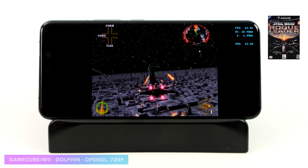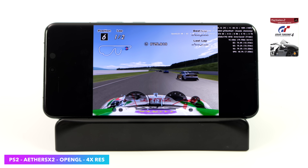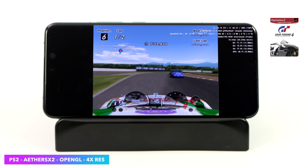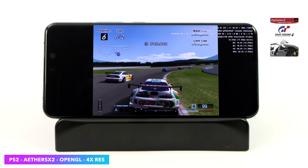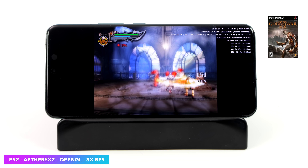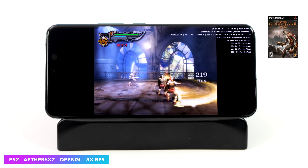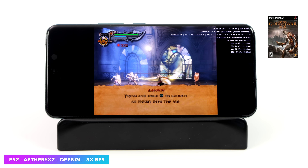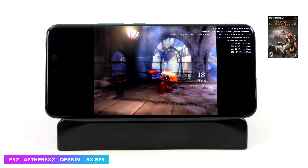For PS2 emulation using EtherSX2, Gran Turismo 4 runs upscaled to 4x with the OpenGL backend — I didn't even need to switch to Vulkan given the great performance. Then for something harder to emulate, God of War 2 — which usually requires cycle skipping on Android — runs here with no cycle skipping at all, OpenGL backend, 3x resolution, at a constant 60 FPS. I tried 4x and had a few dips, but 3x with God of War 2 on Android is absolutely amazing.